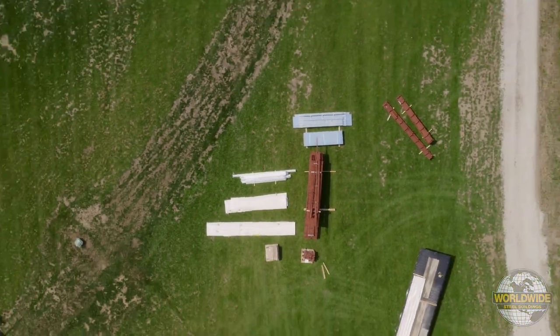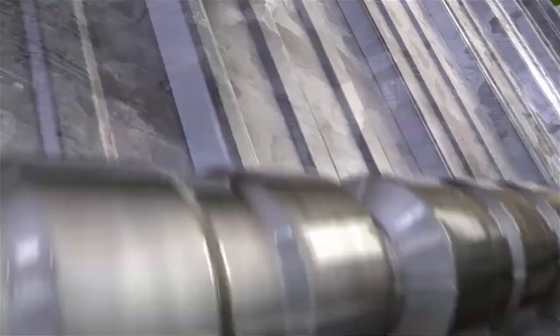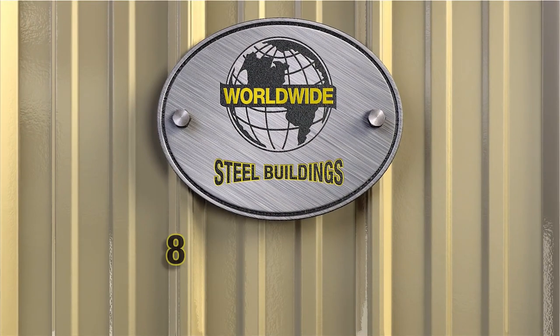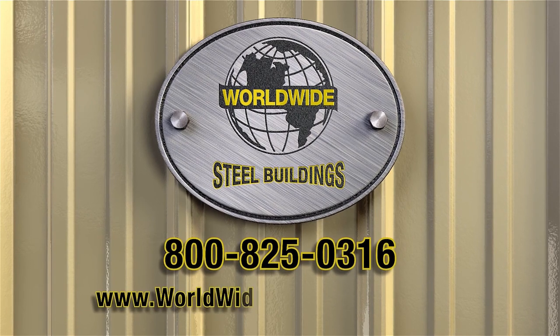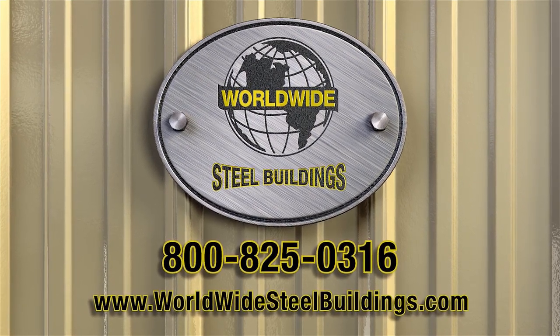Thanks for choosing Worldwide Steel Buildings. Got questions? Give us a call at 1-800-825-0316, or visit our website at WorldwideSteelBuildings.com.